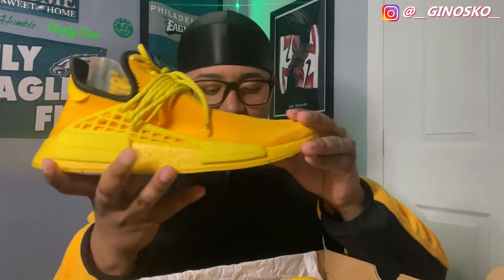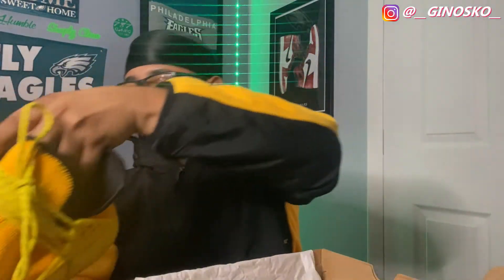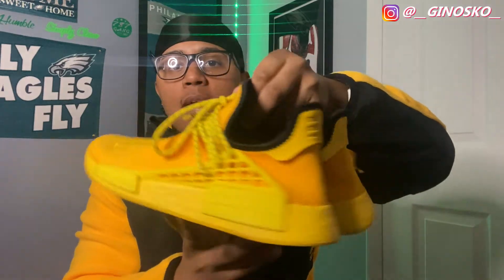The Human Race in yellow. I don't know the official name of these shoes so I'm just going to call them yellow. But these things go crazy. Here they are. Again, these ones have been worn.